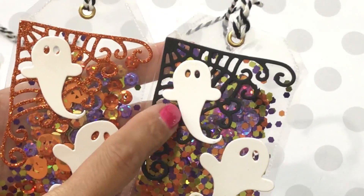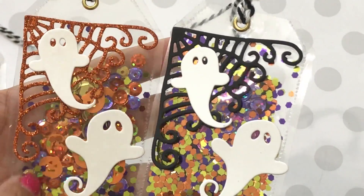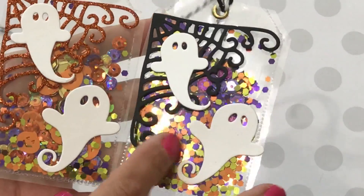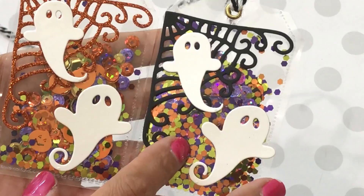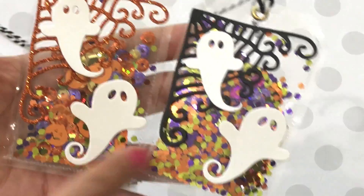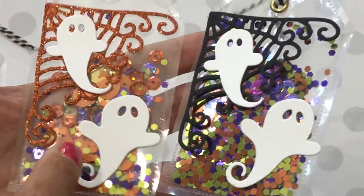I used a little ghost die and a spiderweb die and I just hot glued them onto the plastic. Then I added glitter — this is the glitter from Michaels, I picked it up last year in the Halloween section and I'm sure they're selling it again this year.